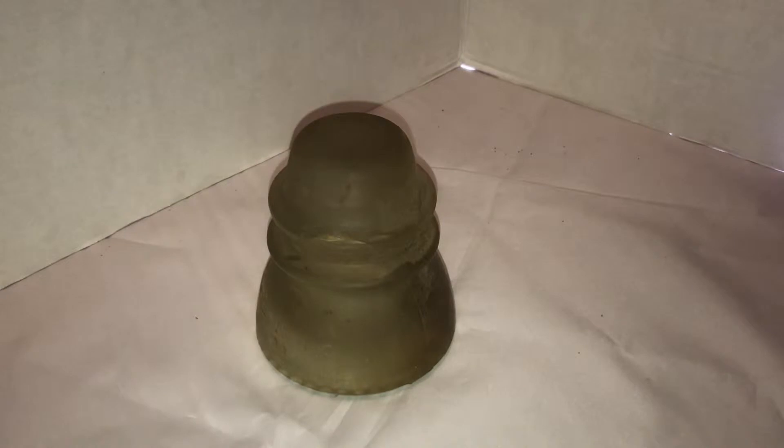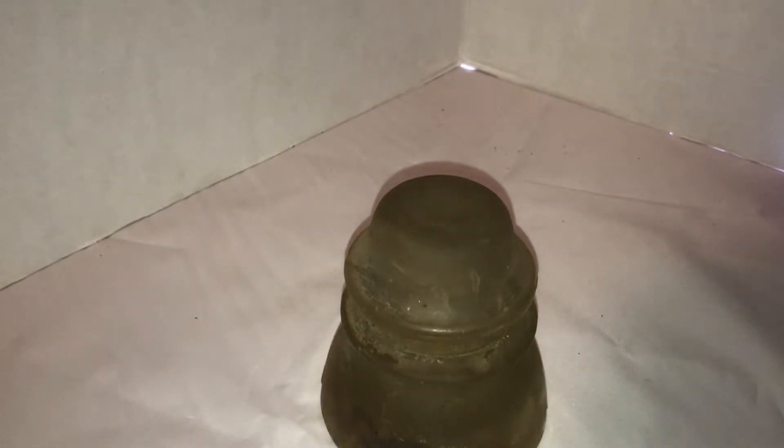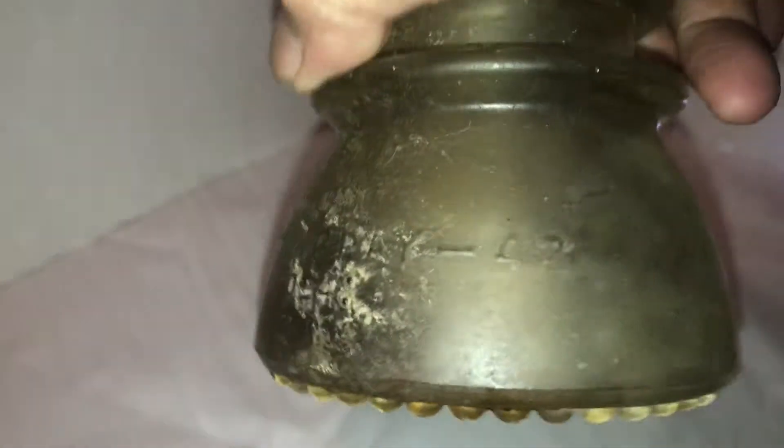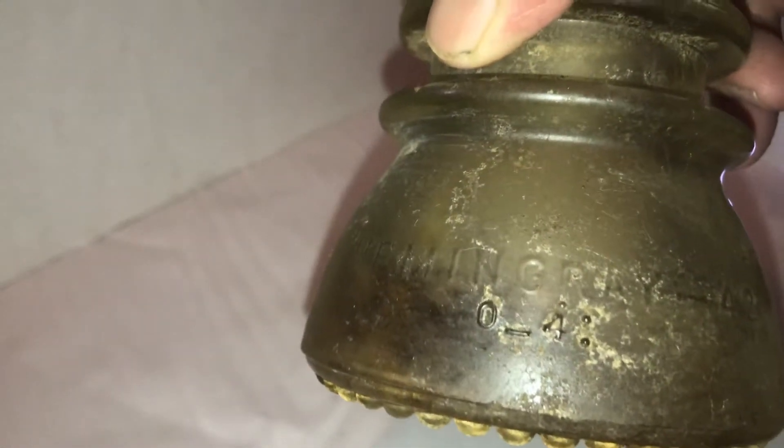Here's a vintage phone wire telegraph insulator, made between 1920 and 1960. Let's see if we can make it out — it's pretty hard to read. It says Hemmingray 42 0/4, I think, and on this side: Made in USA. There's a crack right there.